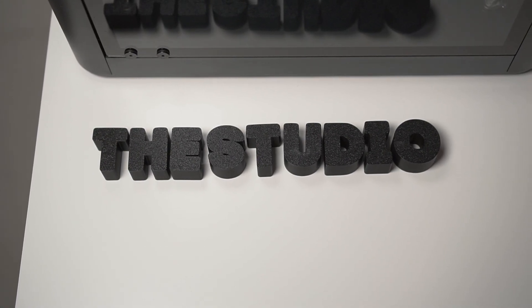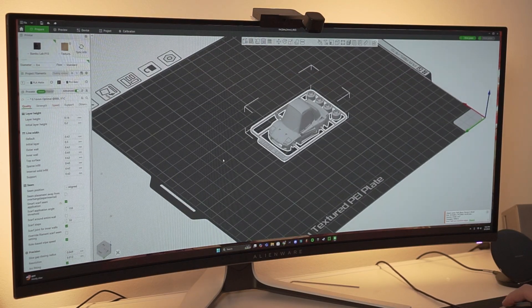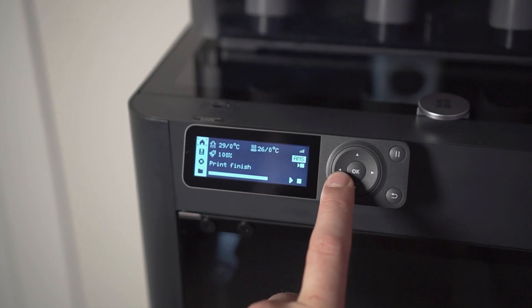From what I understand researching these two printers — the A1 and the P1S — they print the same stuff with nearly the same print quality, the P1S being slightly higher, using the same filaments. Moving on from the AMS, one of the biggest differences that jumped out at me was the screen. The screen was noticeably smaller and harder to work with on the P1S versus the A1. The A1 had a really nice big touchscreen with your 3D models on there — more like an iPhone using apps. I found myself using the screen on the A1 a lot.